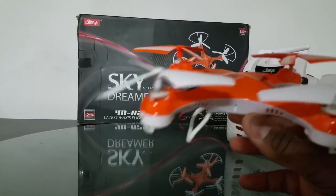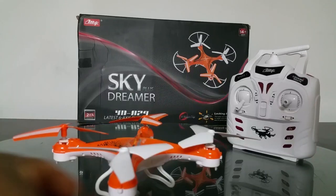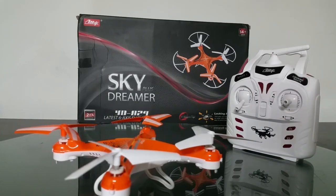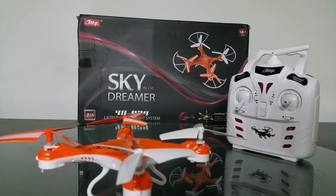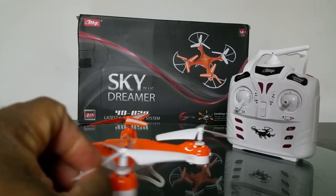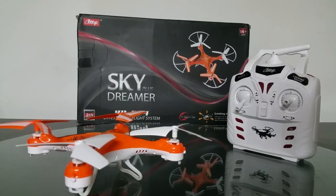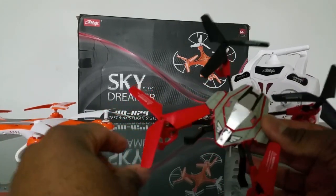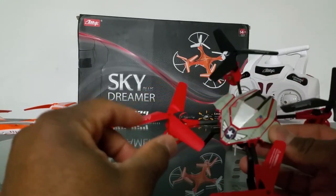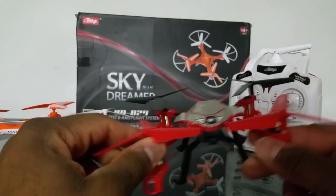This quad flies really nice and holds a really still hover. First off, I noticed it has three-bladed props. When three-bladed props are added to little ones like the Hubsan X4s of that size, it usually hampers the quad — it takes a hit in battery life and flight performance. I had the Skytech M61 here, though the canopy is a bit beat up.